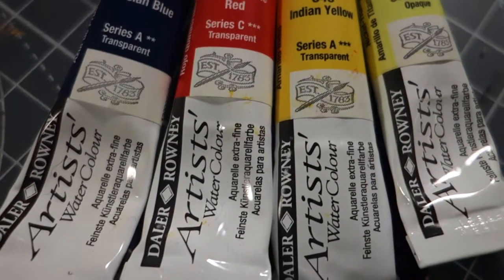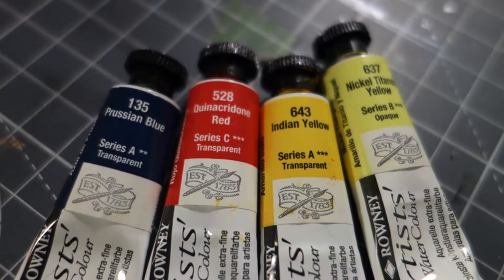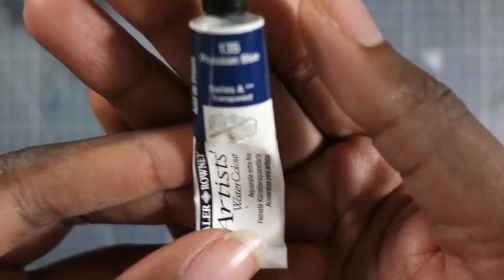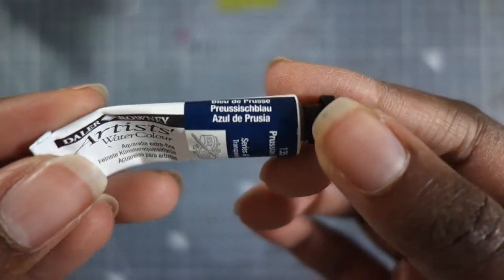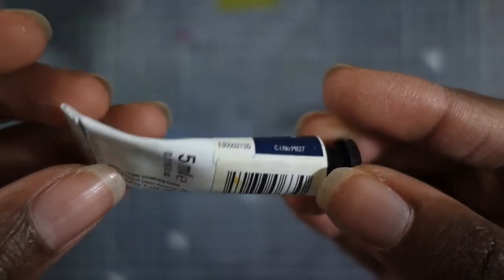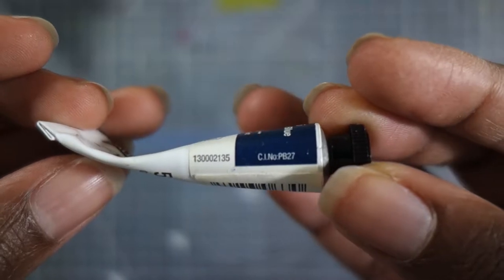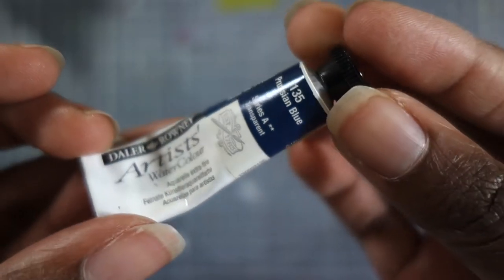This time I'm going to be reviewing the Daler Rowney artist grade watercolor. Now these are a little bit difficult to find. I was actually looking for these and it was fairly difficult even though I have two huge art stores nearby me. Neither of them actually had this brand in stock. I think I had to order these online from Jackson's Art and I got them on super discount, so I was really excited about that.